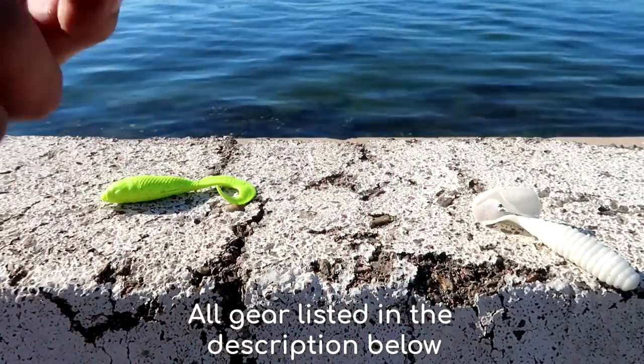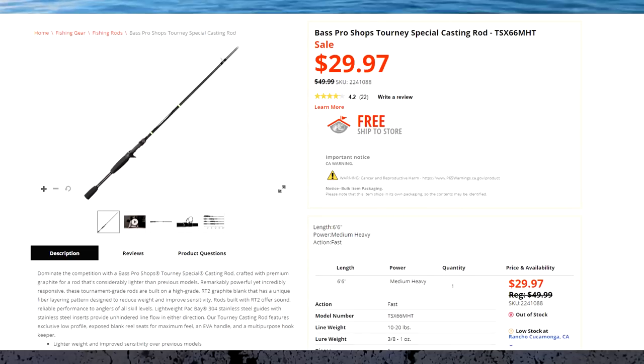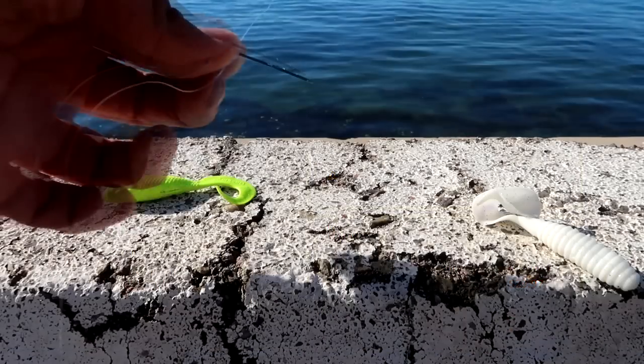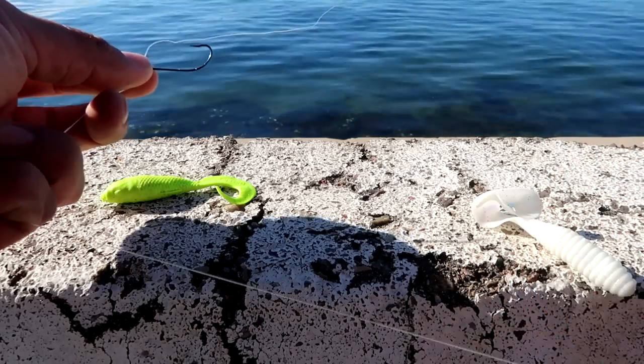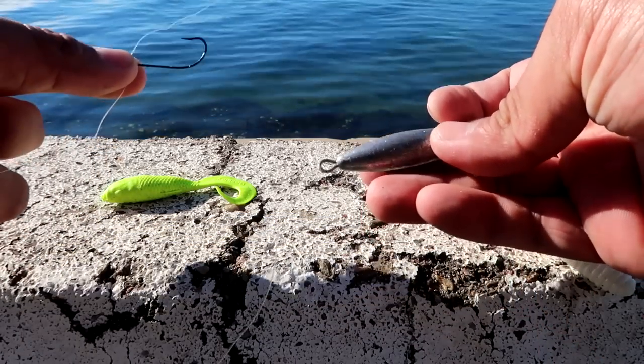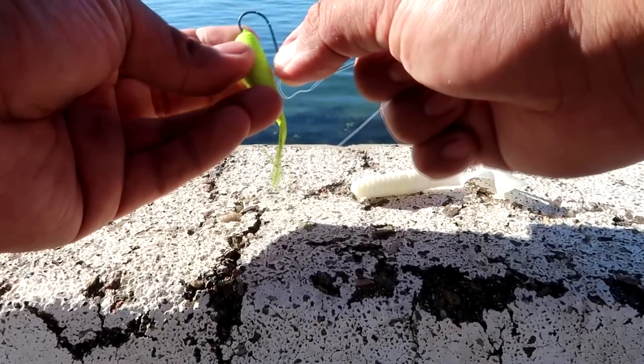I'm going to show you the rig of choice today. I'm using an Abu Garcia Baitcaster on a Tourney Special Bass Pro Shops rod, medium heavy action, using 15 pound fluorocarbon. I'm using a size 1 straight worm hook, about 6 to 10 inches away from the hook and weight rigging. This is fairly simple — get the tip of the hook and feed it through the body.